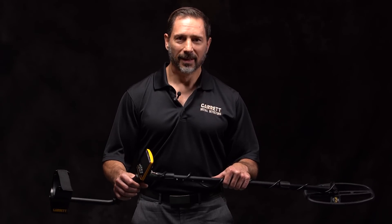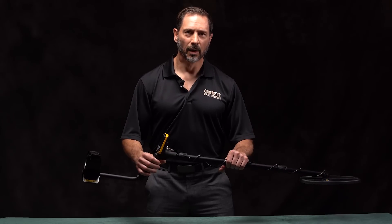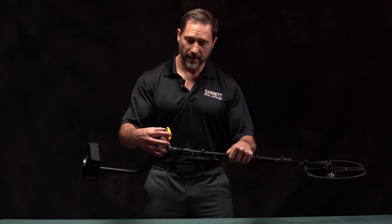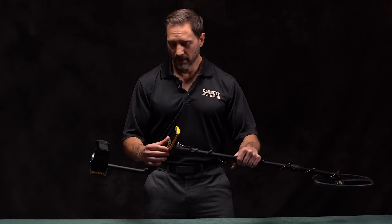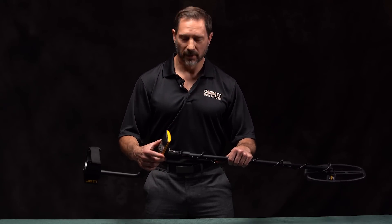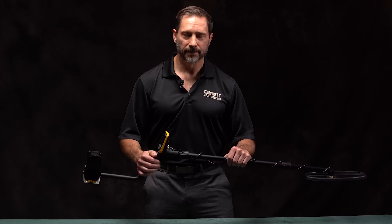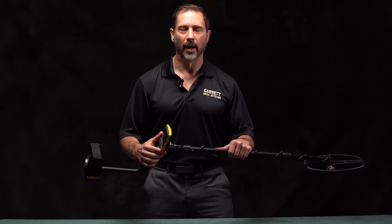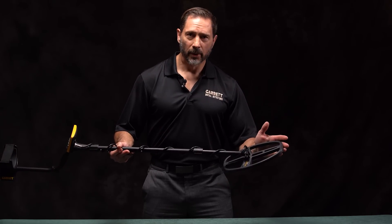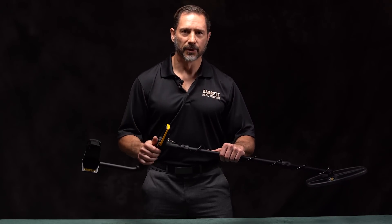This new Garrett ACE APEX is the pinnacle, or APEX, of that long-standing commitment and legacy. The APEX is a totally new design. Some of the new design features include the new lightweight sleek case, which contains a rechargeable lithium battery. It also contains what we call multi-flex multi-frequency technology, which we'll discuss more later. Incorporated into the design is also a built-in Z-Link wireless system. We also include iron audio and a new iron volume adjustment. And in addition, we have an all-new lightweight double D coil, which will change the way you hunt. This detector contains all of those items, plus many other features that we'll discuss in a moment.